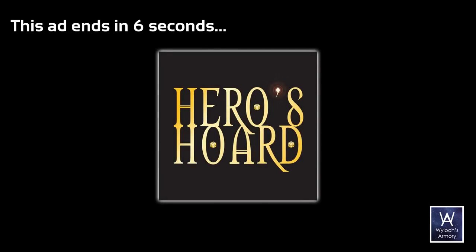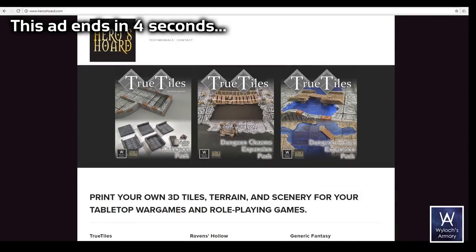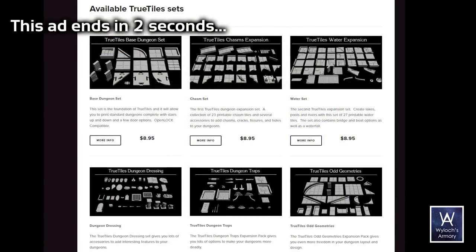Remember that our sponsor is Heroes Horde for you 3D printers out there — excellent selection, including all True Tiles lines.